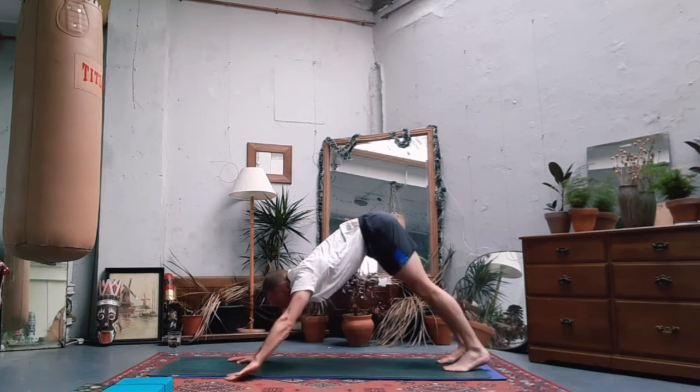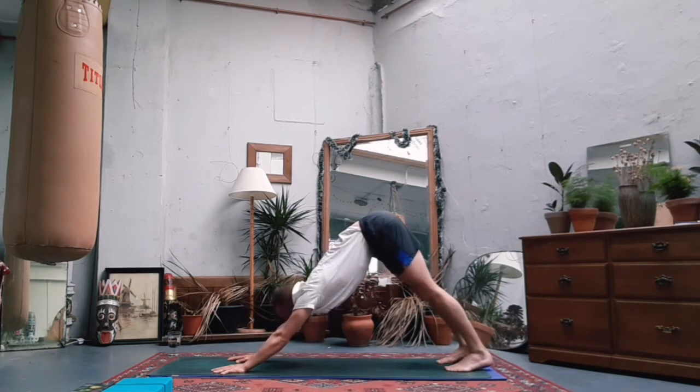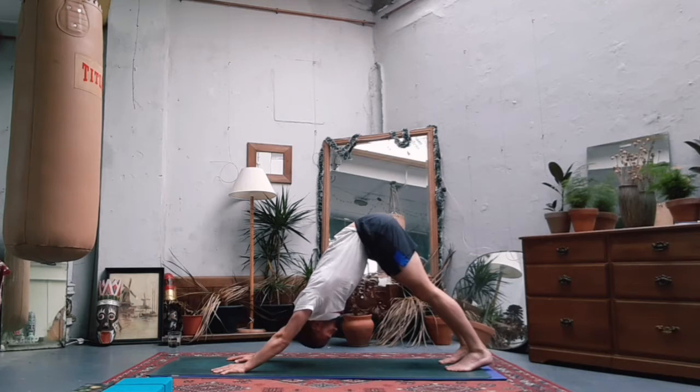Take a moment. Find some release - maybe an inhale through the nose, let it out through the mouth. Try to push the front half of your mat away from you with your hands and the bottom half away with your feet - think of doing that in equal measure. Nice long inhale and a nice long exhale.